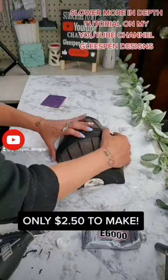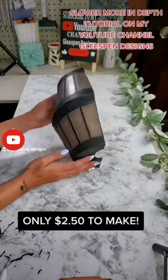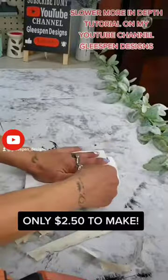Then I used some E6000 and just a little bit of hot glue for immediate hold for video purposes. But you do want to use E6000 for hot weather. Glue the barrels together.